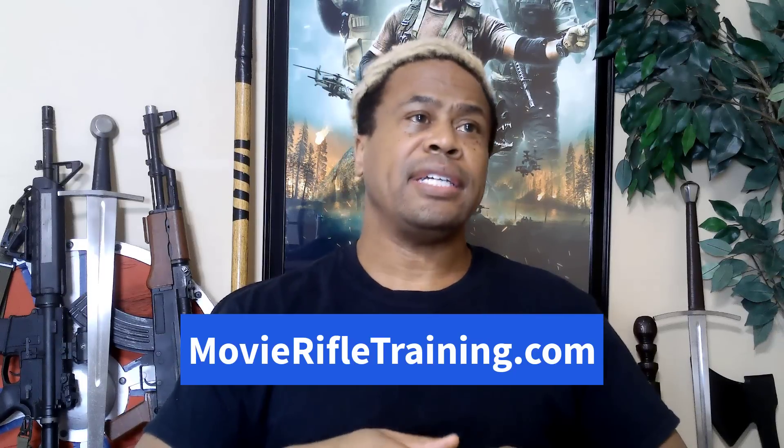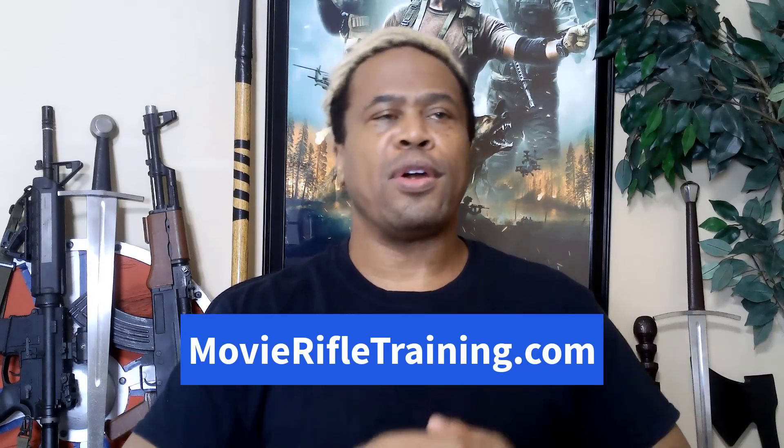You can learn all the movie set gun safety basics, how to properly hold a rifle or carbine, how to draw and shoot a rifle, carbine or shotgun for film and television, tactical reloads, how to do scene work with carbines and rifles, and more — all taught by pro armors for the film and television industry. You can sign up now and start training at MovieRifleTraining.com.